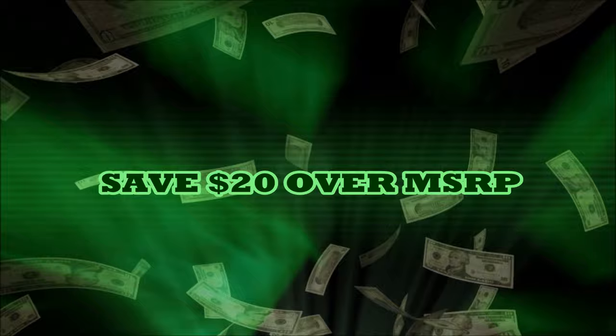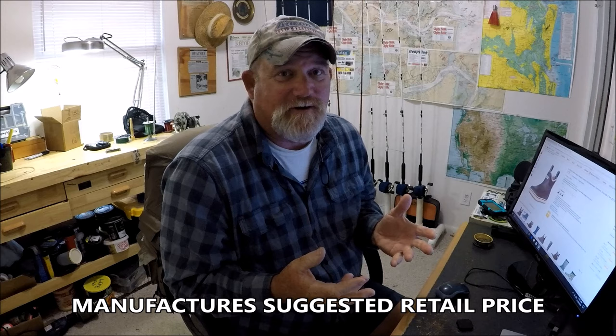Hey folks, Captain Dave here in the wolf den. What I want to do is tell you about a deal. A deal to me is five bucks, ten bucks, twenty bucks — basically anything. I always say I don't like MSRP. One thing that I found on Amazon...